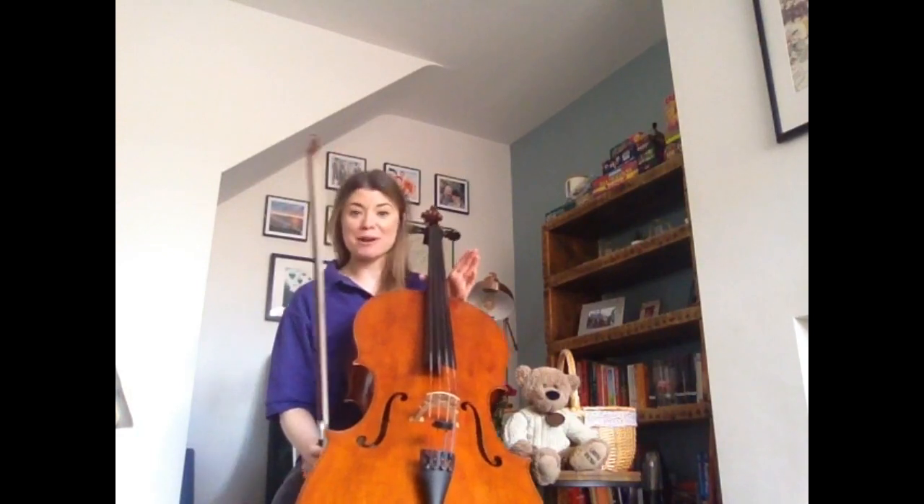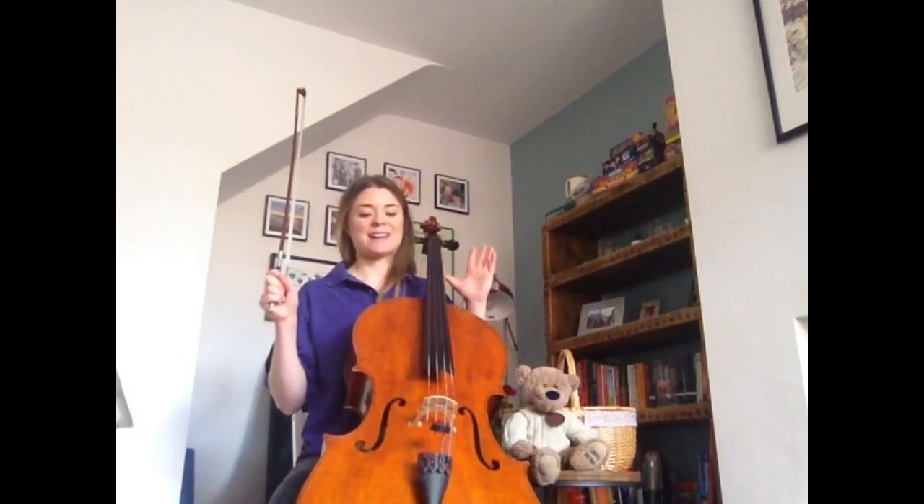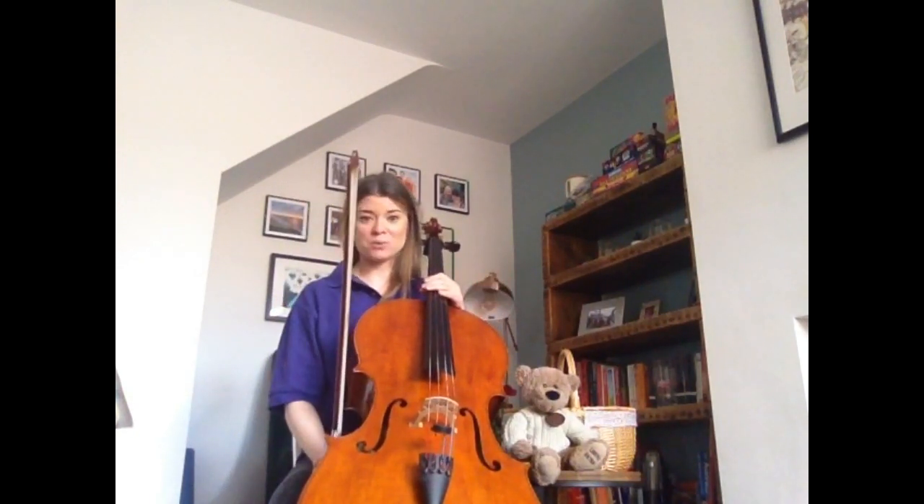This session is definitely aimed at the younger generation today. So if you're needing a bit of a break from homeschooling and just to let off a bit of steam and have an experiment with sound and rhythm, then this is the workshop for you today.